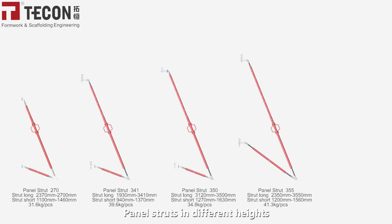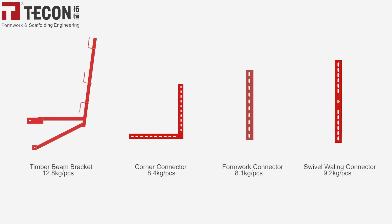Panel struts are available in different heights, along with other accessories, etc.